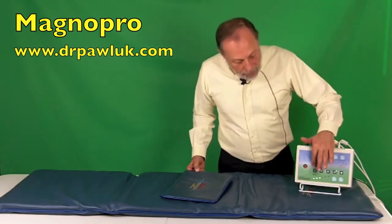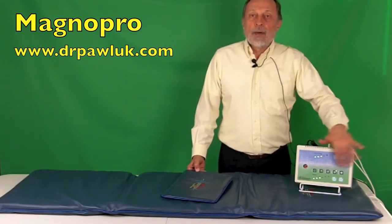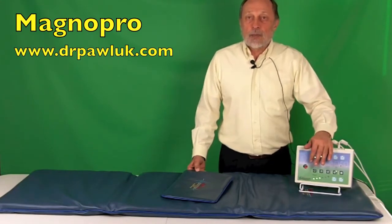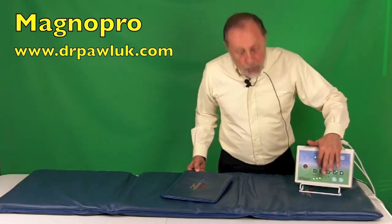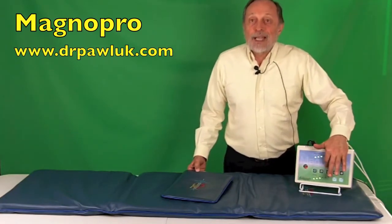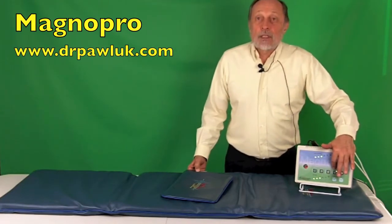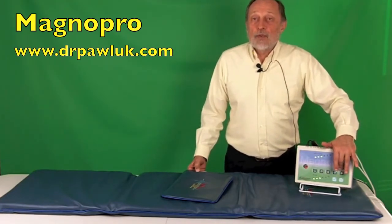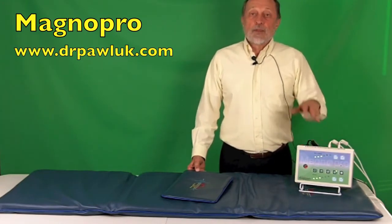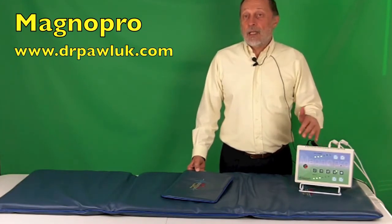Program one is called the heart and blood circulation program, although all the programs also stimulate circulation. Program two is relaxation and sleep. Program three is the energy or vitality alertness program. Program four is for discomfort. And program five is for general recovery and prevention. The programs are designed to affect different brain wave patterns: beta, alpha, theta, and delta.